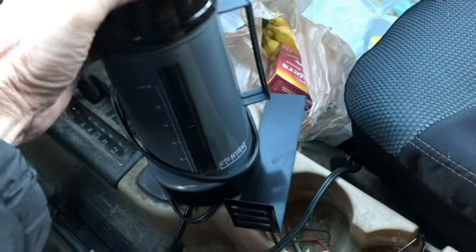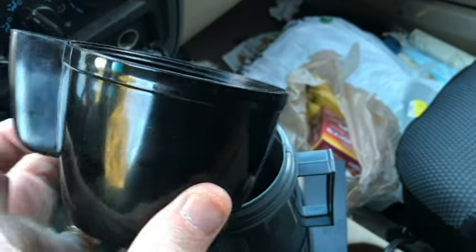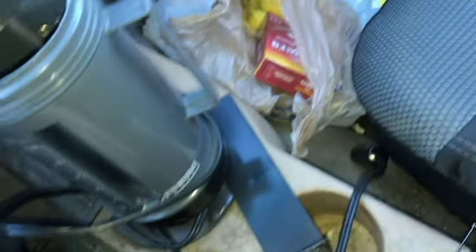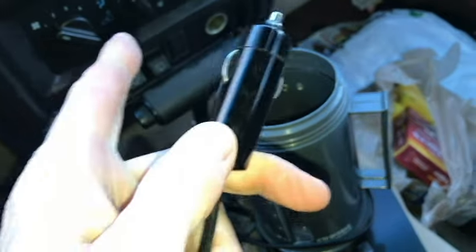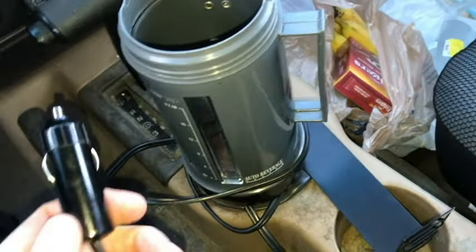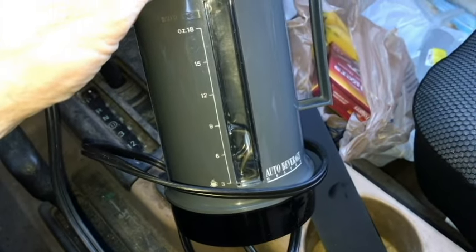Here it is — the auto beverage heater. It looks like a thermos. We've got the cup that screws on. This is 18 ounces. You can see the heating element in there. Of course this is activated by a 12-volt car or truck battery via the cigarette lighter. We'll be pouring our liquid in here, and it's going to be water for the coffee.